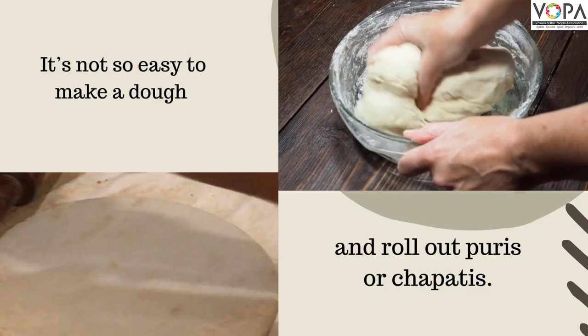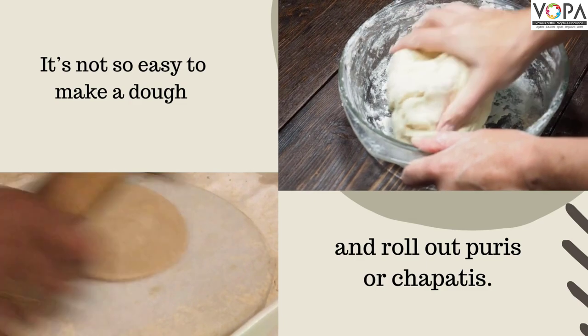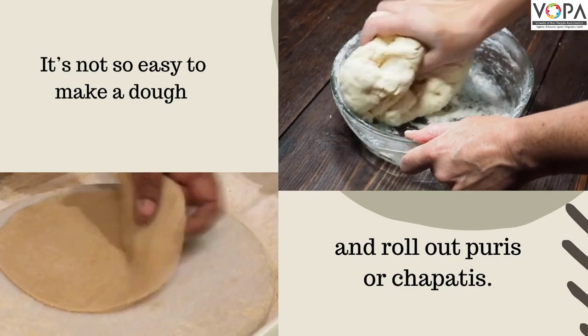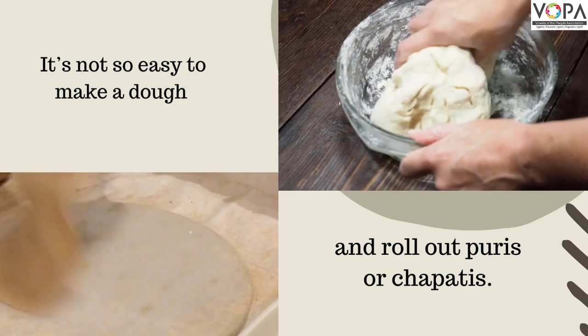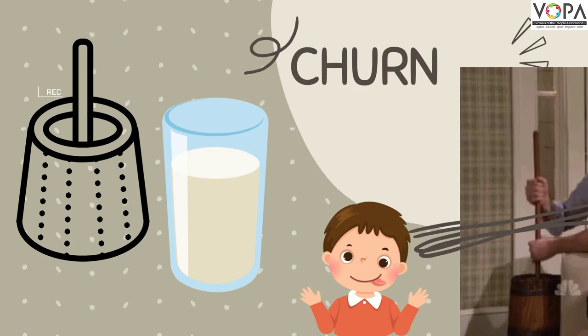It's not so easy to make a dough and roll out puris or chapatis. Making bhakri is a skilled job. We must thank our mother for that. It's fun to churn and at the end you get buttermilk.